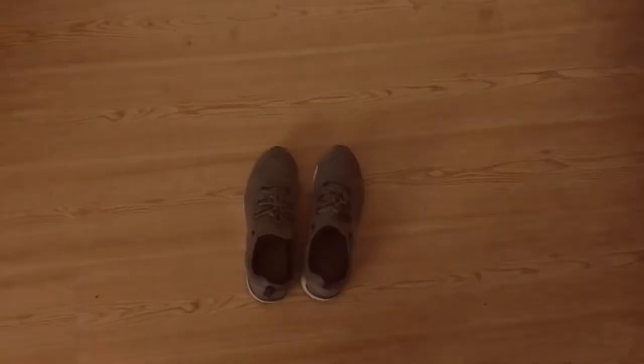Hello everybody, today I'm going to show you how to put on your shoes. Let's get into it boys.